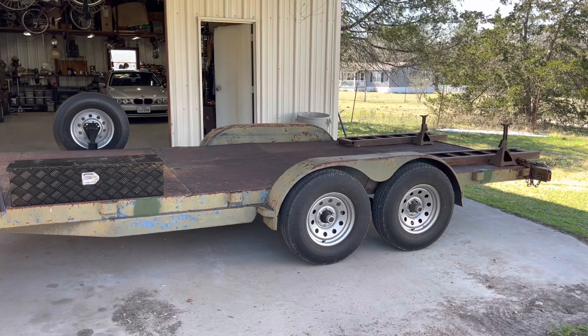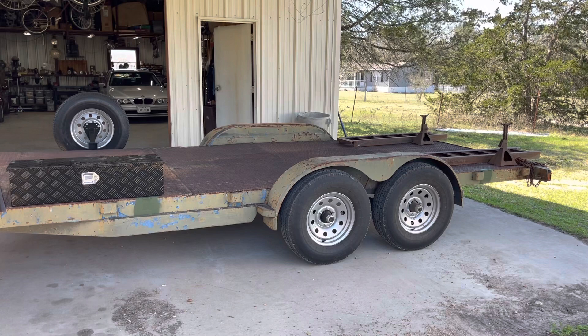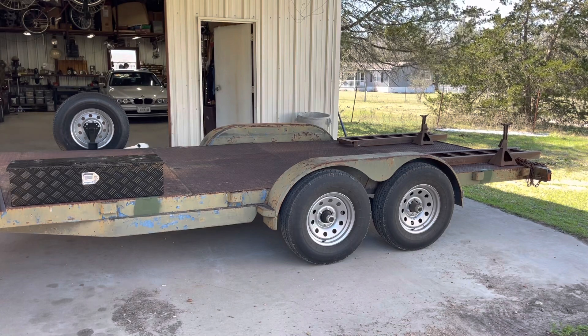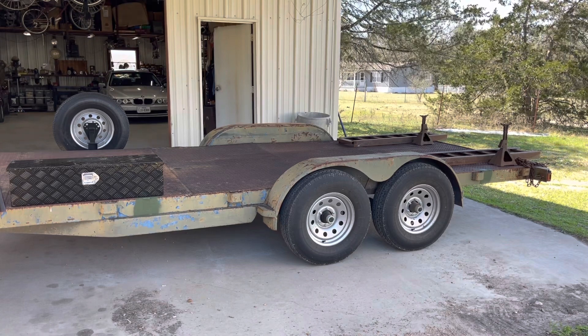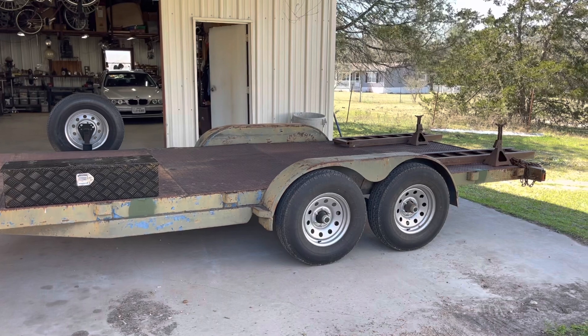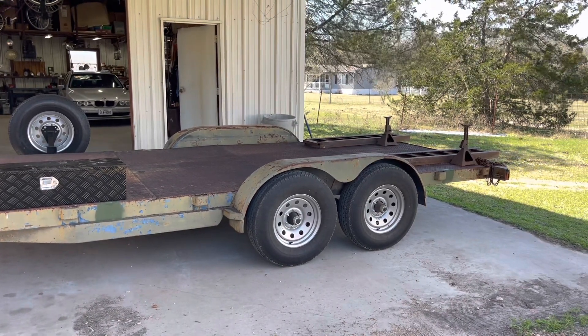They had 6,000-pound axles, new springs, six-lug wheels, and tires all for around $1,200. This was right at the beginning of COVID. By the time they came in last year, they were more than $1,200, but not that much more. So I did that upgrade last summer.